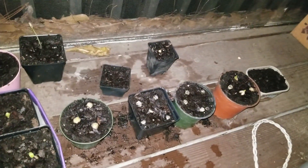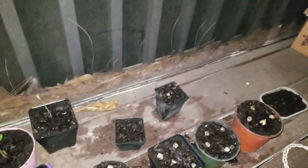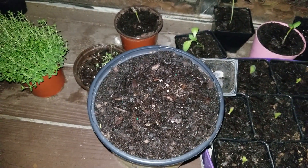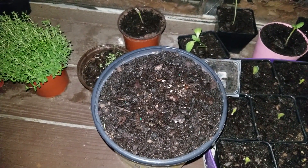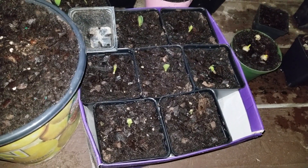I have some green onions that I'm trying to bring back to life. I have some watermelon planted in this little small container here, and I don't even know what that other one is — I honestly can't remember. I also just planted some cilantro seeds in here maybe two or three days ago; they haven't come up yet.